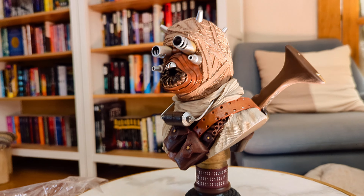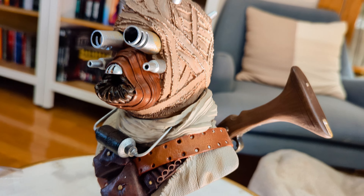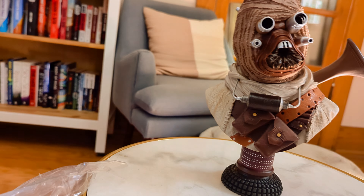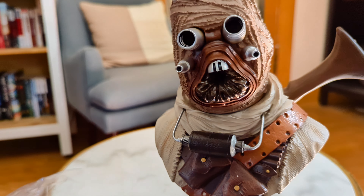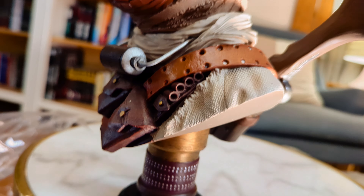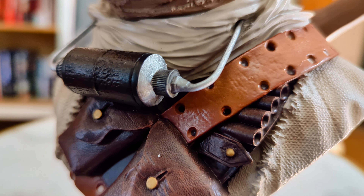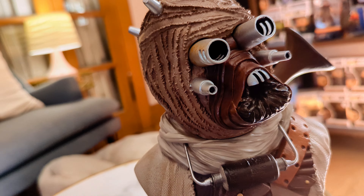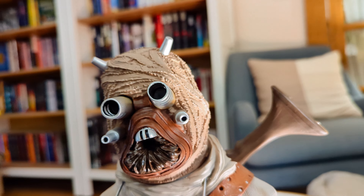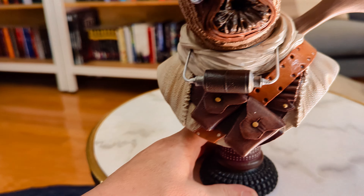Let's take a look at it here on the stand. Let's move this up so I can get an even better look. Yeah, I dig this. This is gonna look nice at home. The leather looks like leather, although it's not — it is a resin statue. Yeah, that's a winner.